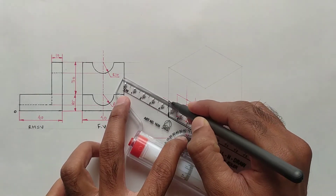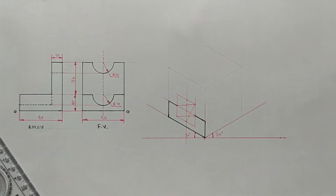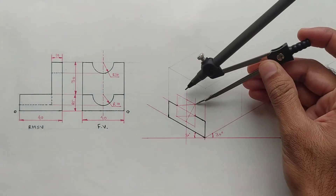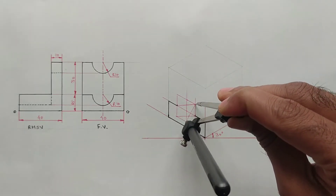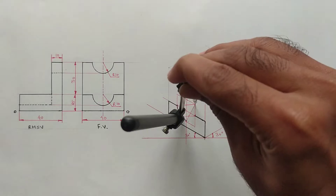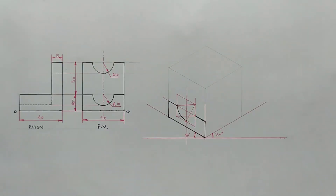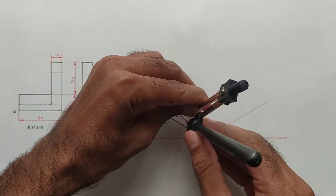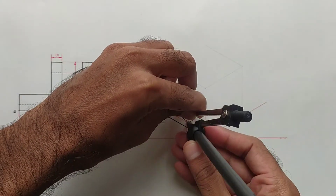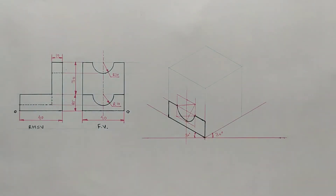Now darken these two lines. Take this distance into the compass and join these two midpoints. Again take this distance into the compass and draw an arc from these two midpoints. Now the semicircle is completed.